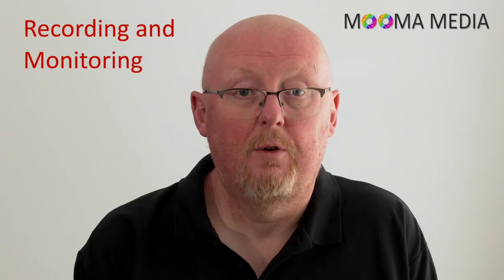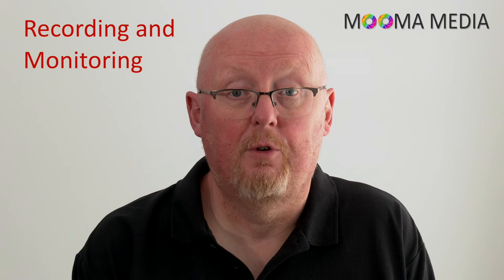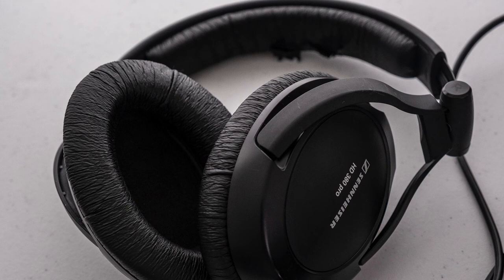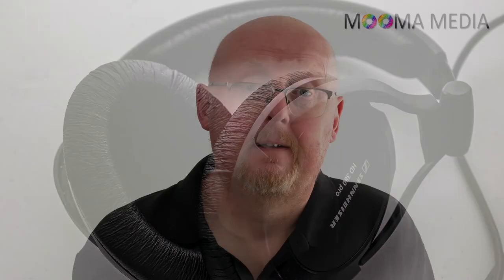Once you start recording, it's important to monitor your audio throughout, preferably over decent closed back headphones rather than by simply watching the audio meters. Headphones allow your eyes to focus on the action rather than your sound level meters while your ears can concentrate on the soundtrack as it's going to camera. There's also something about wearing headphones that sharpens our listening sensors, enabling us to hear things like slamming doors or passing police sirens in the background that otherwise we might simply block out.